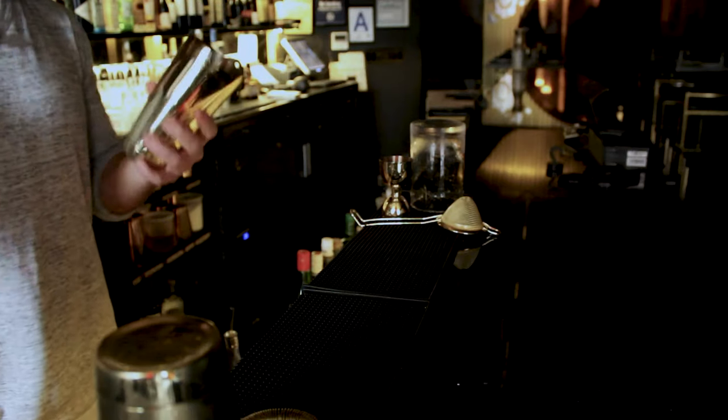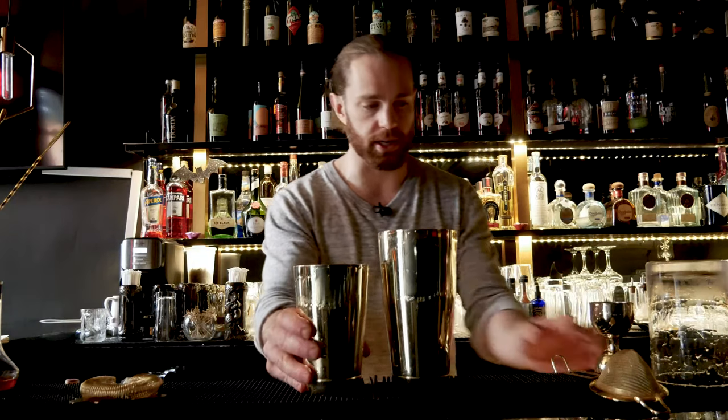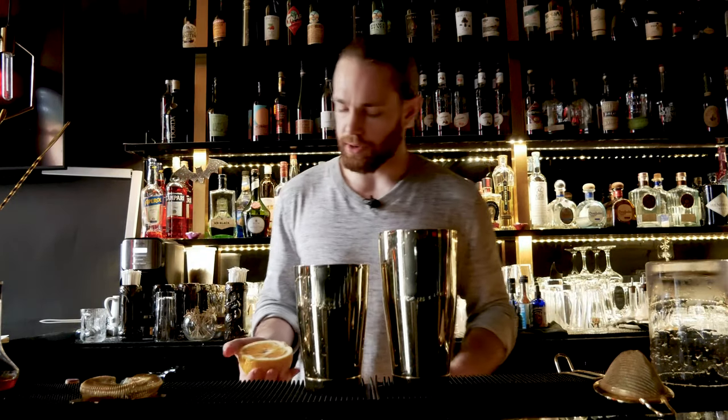What's up everybody, welcome back to Alchemix. As always, I'm Tommy Paul, and today we're going to be making a Blood and Sand. This one's a shaken cocktail, so we'll start out with our tin. This one is going to require four equal parts.